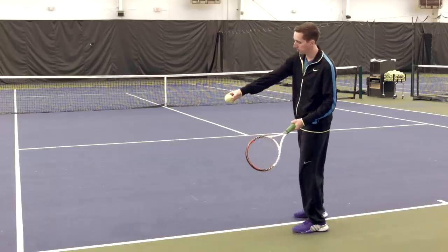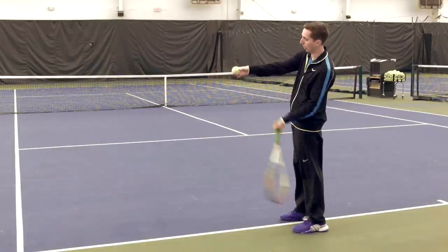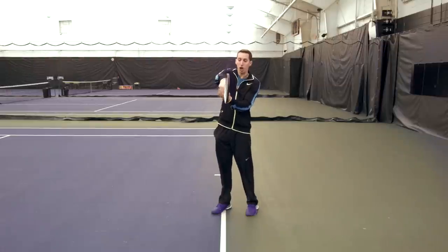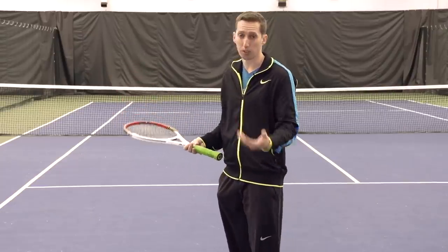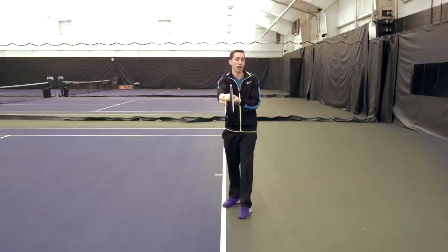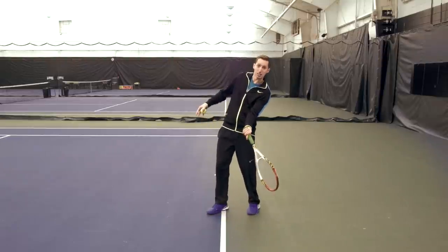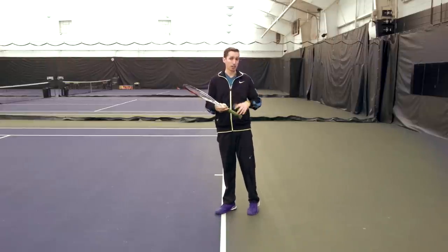Topspin ultimately is created by the racket accelerating vertically past the point of contact aggressively. The reason why a more extreme grip helps create more topspin is simply because it puts the palm of your hand underneath the racket. As we're trying to create a shot with a lot of topspin, it helps to have the hand under the handle, under the racket. At contact we're making contact with the racket just about perpendicular to the court surface, so if our hand is right underneath the racket in that position, it's very easy to just lift the racket up and accelerate it vertically to create all that topspin.